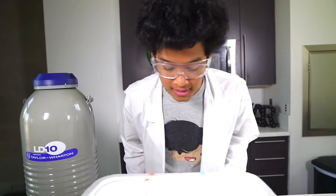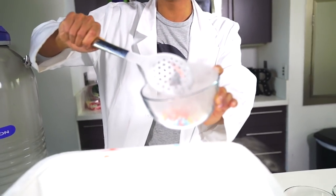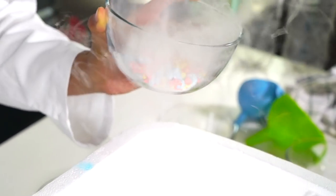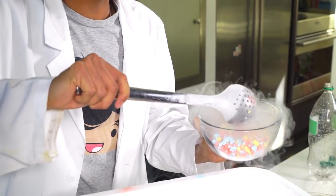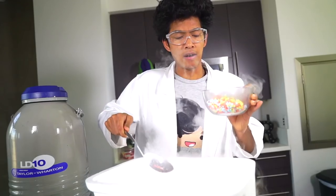Now that my Dippin' Dots are in there, you can kind of see them — there's a ton of clouds right now so it's hard to see, but you can see there's a ton of Dippin' Dots down there. I'm going to rescue them now and stick this in here. Look at my Dippin' Dots! We got some that aren't as beautiful and some that are very beautiful. It's hard to see through all this liquid nitrogen evaporating super fast — it's like super smoky. I'm going to stick this batch in the freezer and then make the other three colors.